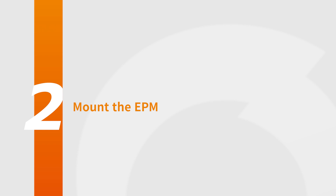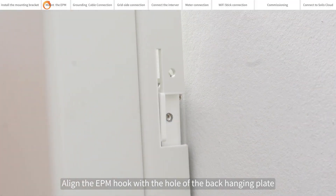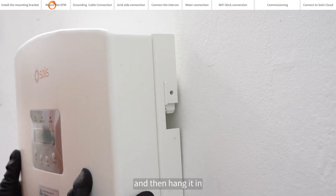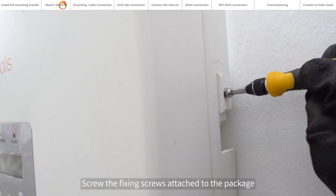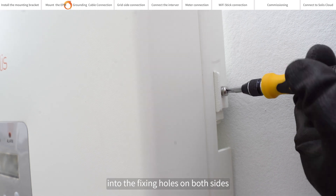Mount the EPM. Align the EPM hook with the hole of the back hanging plate and then hang it in. Screw the fixing screws attached to the package into the fixing holes on both sides.